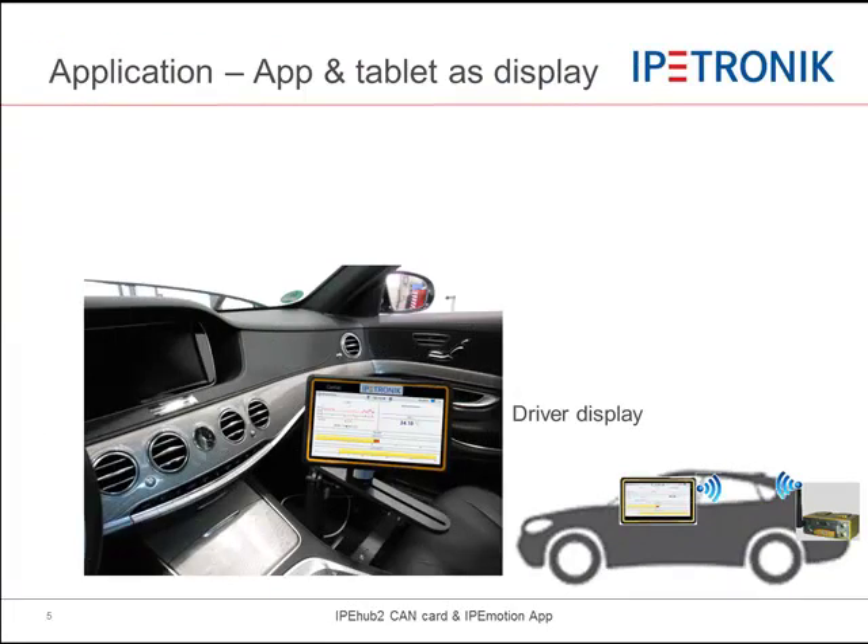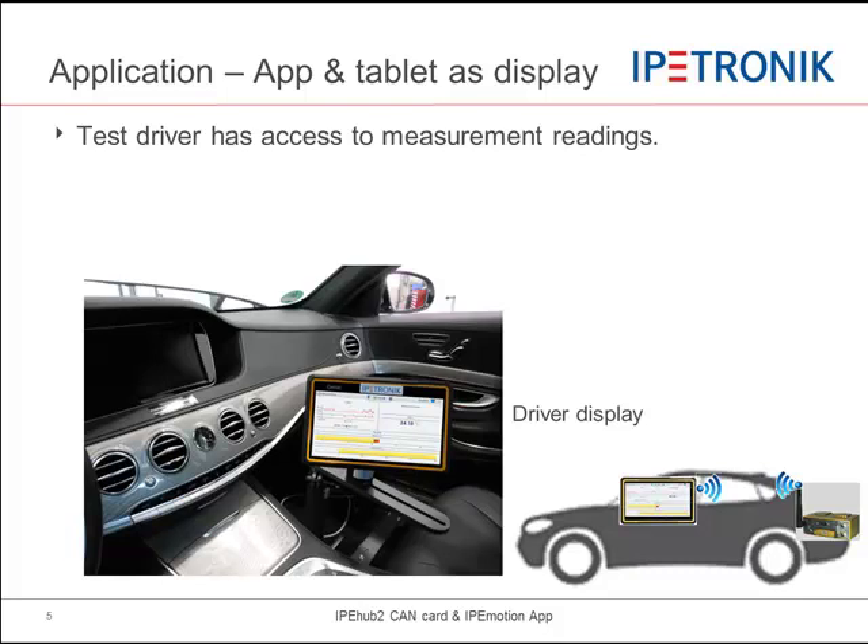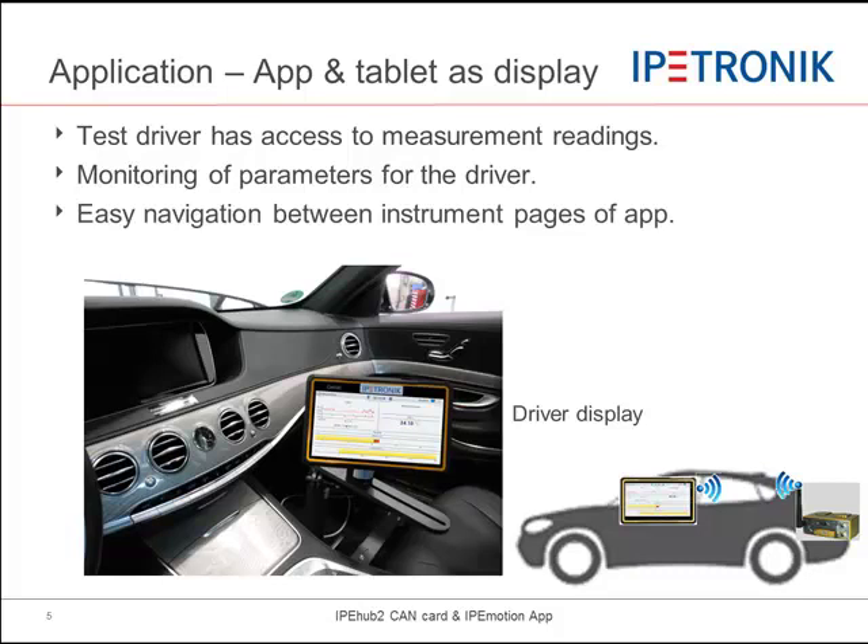Another application of IPHub is the driver display in combination with the IPMotion app. Measurement data is displayed on the IPMotion app running on a tablet or smartphone, indicating relevant parameters to the driver beyond the standard dashboard instrumentation. The driver can easily navigate between pages to switch to different data views of the app as well.